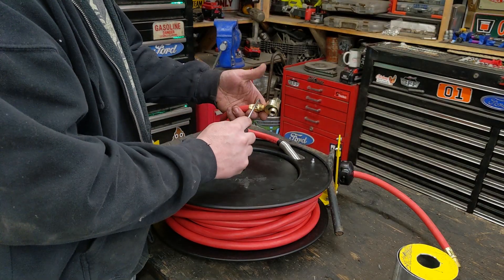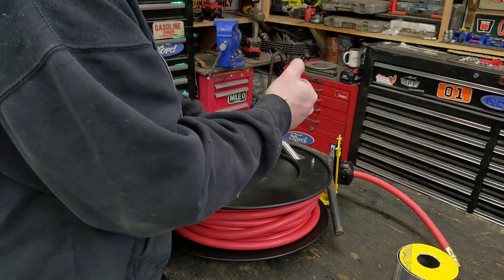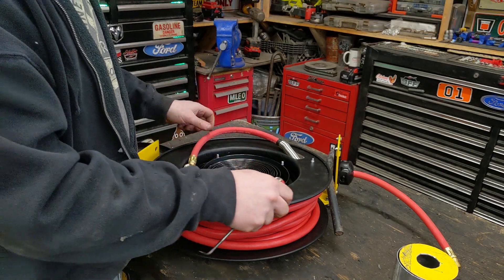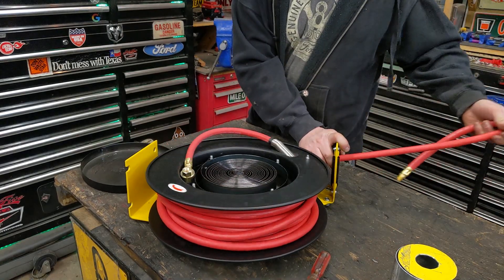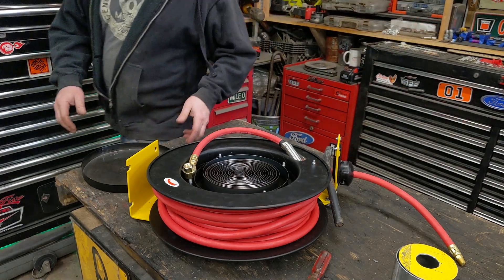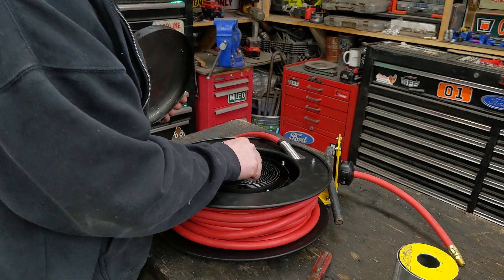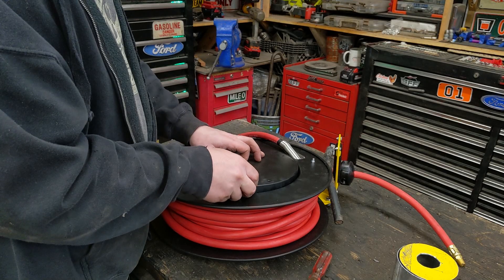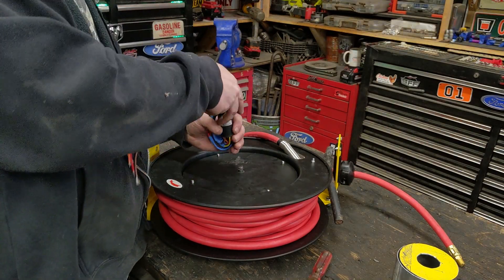This is where the air comes in and feeds around and out. There's a nut that retains this plate, so we remove that. Underneath is the clock spring — the main spring that rewinds the hose when you pull it out, the same thing that's in the pull-start of a lawnmower, just way bigger. We don't need any of that. We'll put a nut in the center just to help retain the cover along with the four small nuts around the outside.